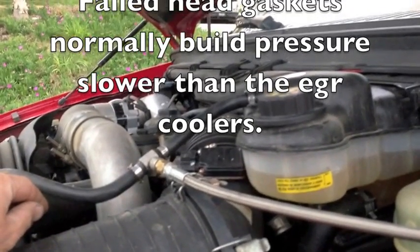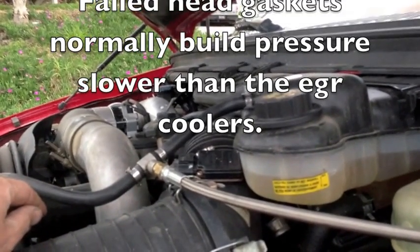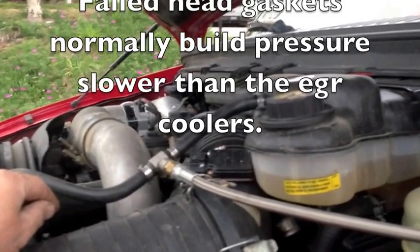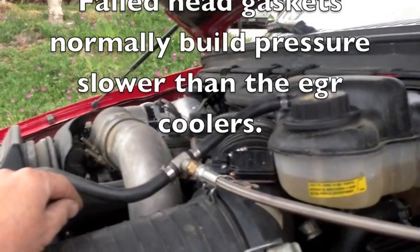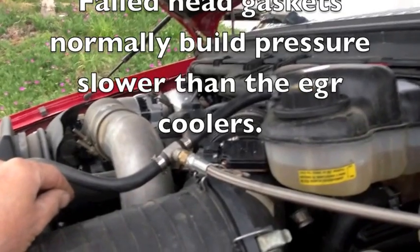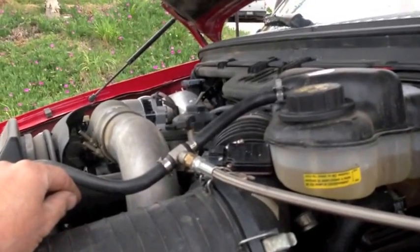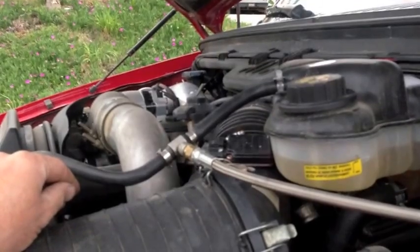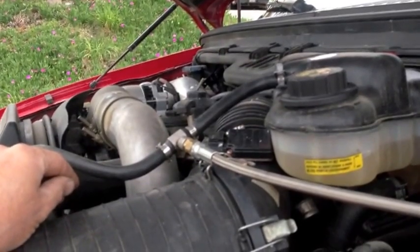It also takes time to bleed off. If you have it to where as soon as you hit the throttle and your pressure comes up quickly, then it's probably an EGR cooler. EGR coolers usually crack more — the crack will let pressure build up quickly, whereas the head gasket is just a slow seep.